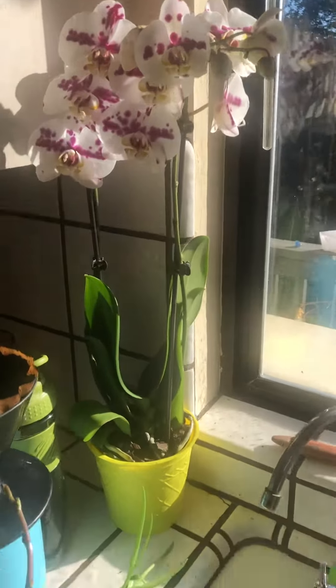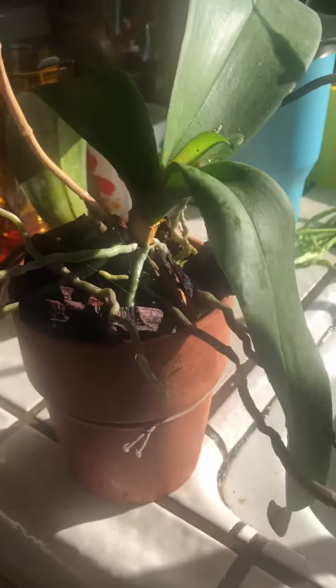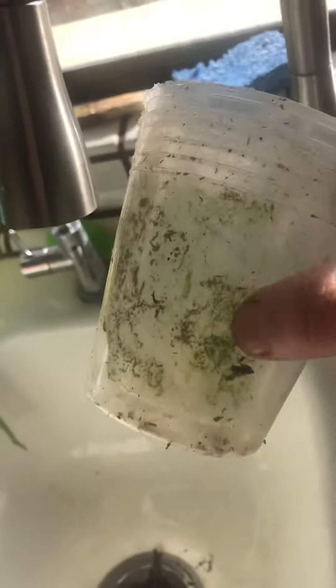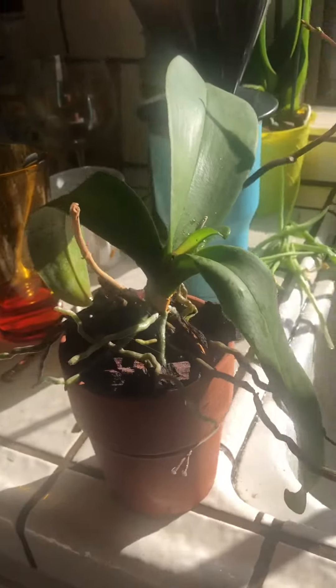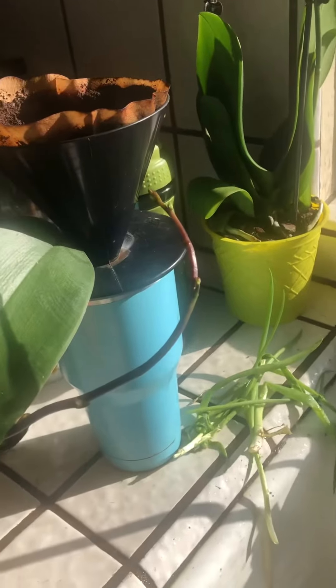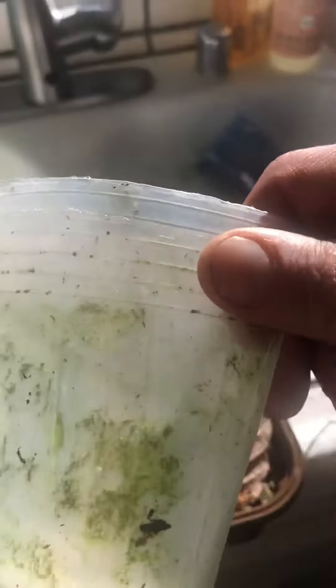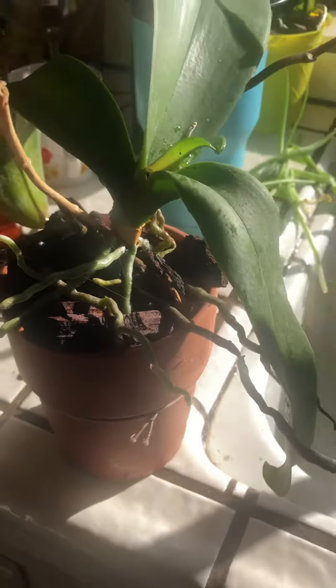So, as soon as you get your orchid home, what you want to do is get it out of that pot and out of that sphagnum moss and into some bark. That's the trick. I like clay containers because they breathe even more, and I think it's a lot healthier for them. Or you need a container that has open holes, because they really need to breathe and they need a lot of air going through their root systems. Get them in some orchid bark right away.